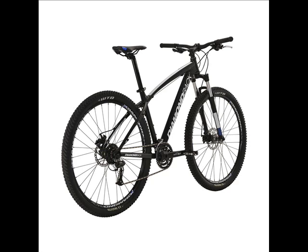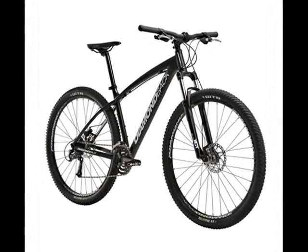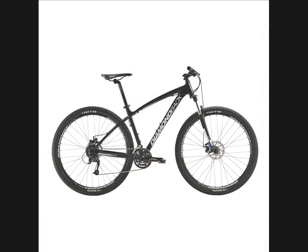Diamondback signature alloy handlebars, stem, seat post, and race saddle add exceptional strength and overall ride support.